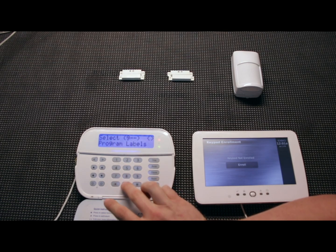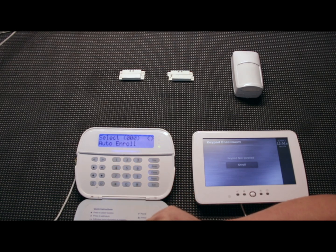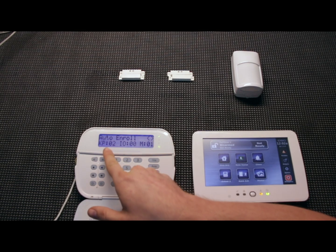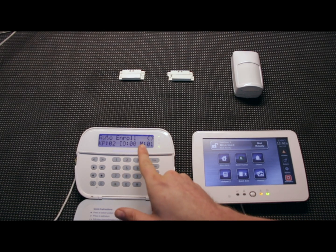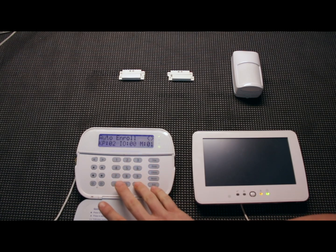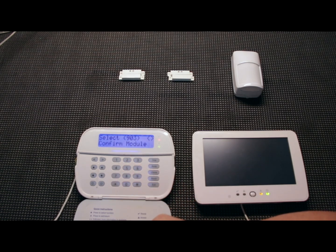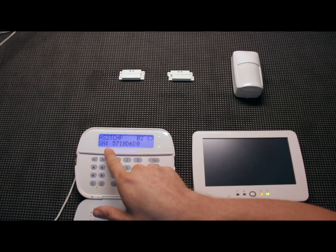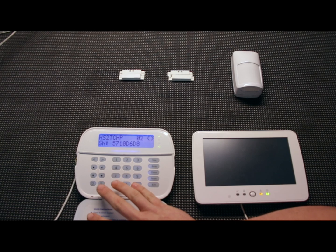To get all of our modules set up, hit star-8 and then your installer code 5555. Then go to section 902 — this is the auto-enroll module section. Once you're on this screen, hit star and watch the other keypad — almost instantly it comes up. We've got two keypads and one module enrolled. The two keypads and the module it's reading is the transceiver inside the HS2 LCD RF keypad. We can double-check by going to section 903, which lets you view all modules: the HS2 LCD RF and the HS2 TCHP.